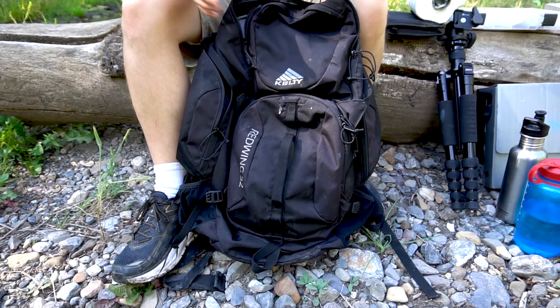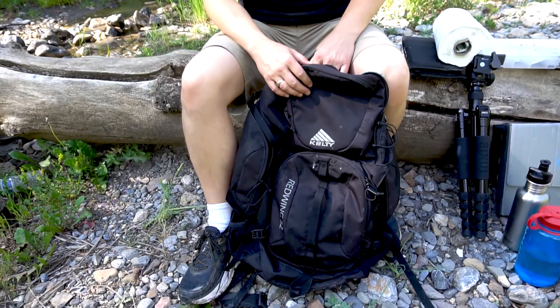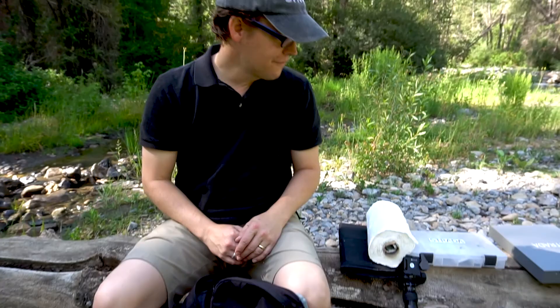Hi, I'm Brian Mark Taylor, and this morning I just finished a plein air painting and I wanted to show you how I pack my backpack. I really like the Red Wing 32 pack. I like to have everything in a single pack, and this design, durability, and comfort make it a really nice choice — it's made by Kelty.